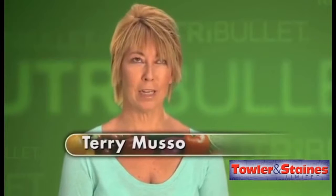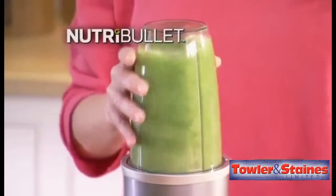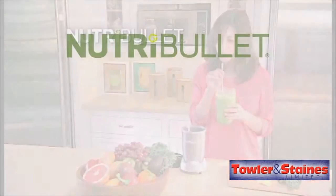The Nutribullet is super easy to use and super easy to clean — that's like number one on any mom's list. The Nutribullet is the smallest appliance on my kitchen counter, yet it's had the greatest influence on my life. The Nutribullet will be part of my regular daily routine forever. It's a feel-good, delicious way to do something healthy for yourself and your entire family.